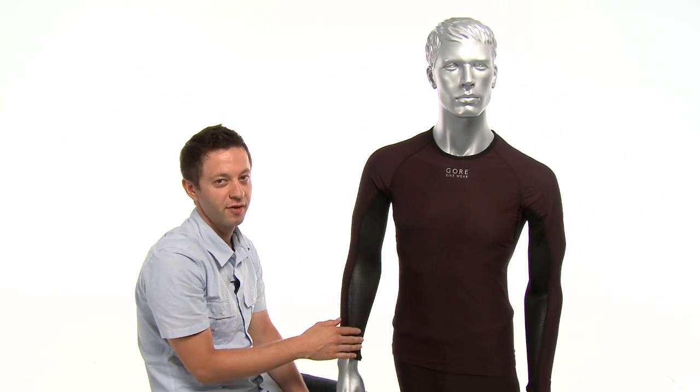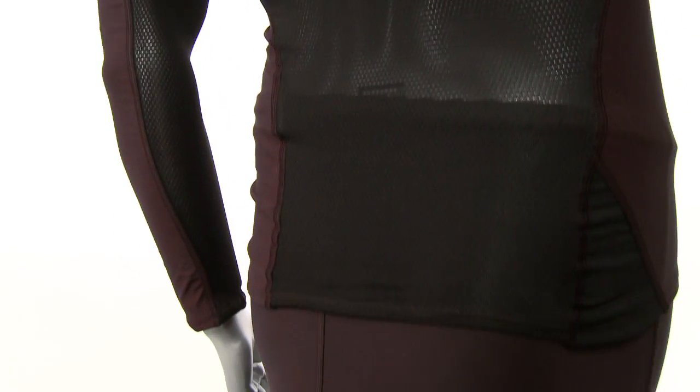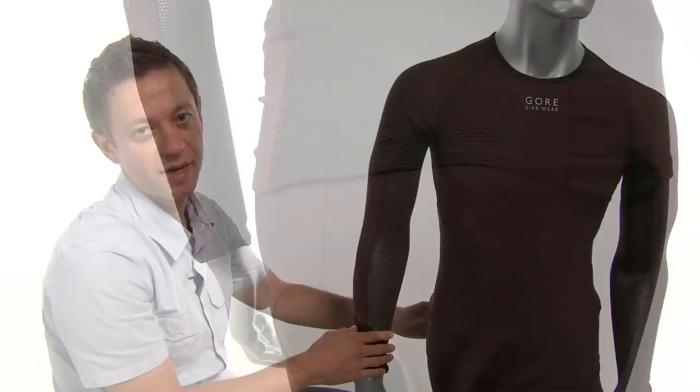Another great feature is the backside of this base layer is cut additionally long so that when you are in your cycling position, you do get extra coverage on the backside of your body so you don't get cold.